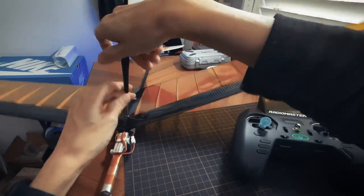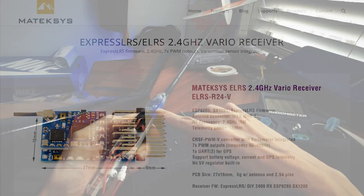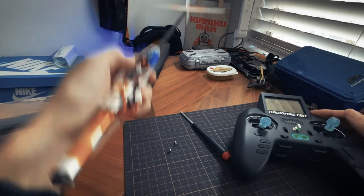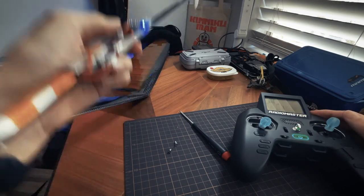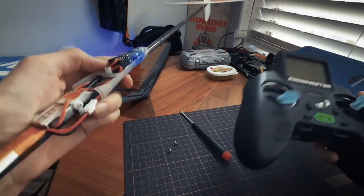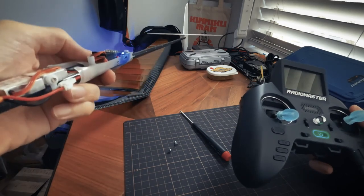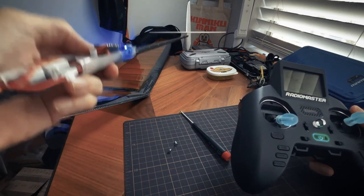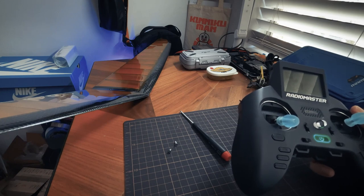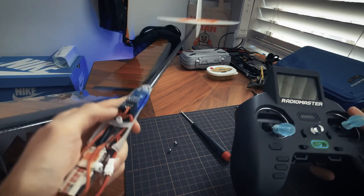This is a Matech ELRS receiver, and this receiver has something called a Vario, which will tell you whether the plane is going up or going down. There's a barometer built in, and you can have a sound on the radio playing — if the plane is going up it'll beep in a certain way, and if it's going down it'll beep in another way. It raises in pitch going up and lowers in pitch going down. It worked pretty well.